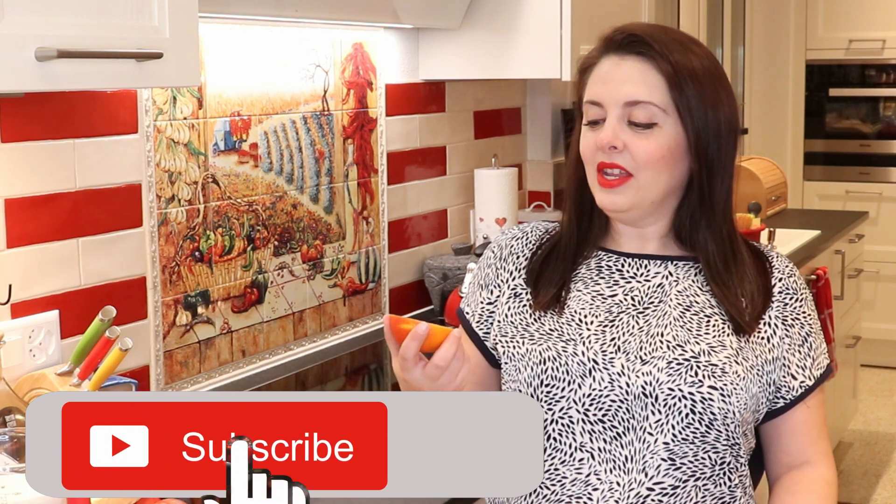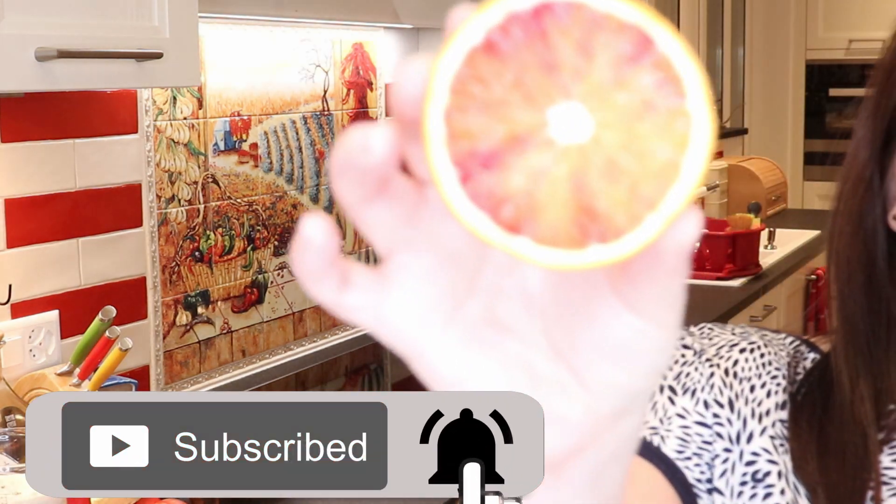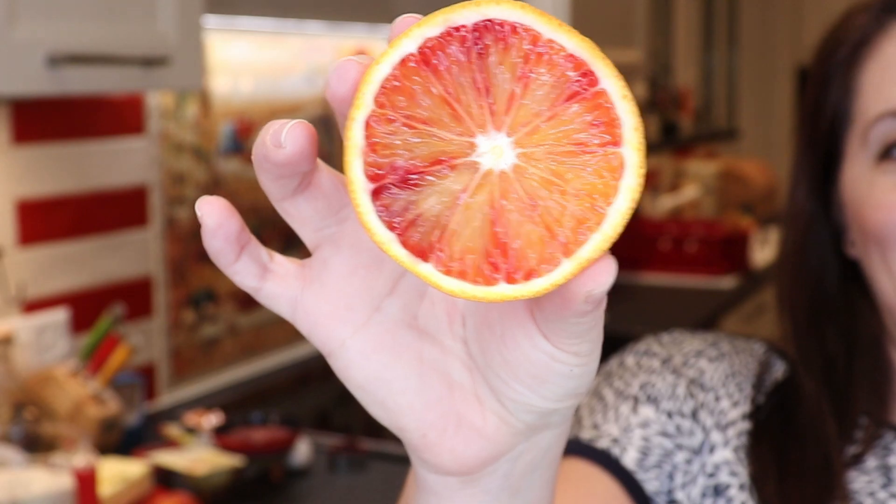She makes them during Christmas time because the ingredient we need to make them is just found in winter. And in case you don't know it, it's a blood orange. How freaky is this? Honestly.